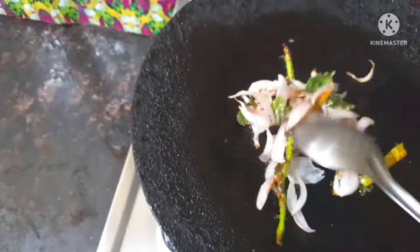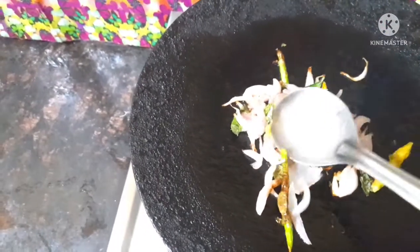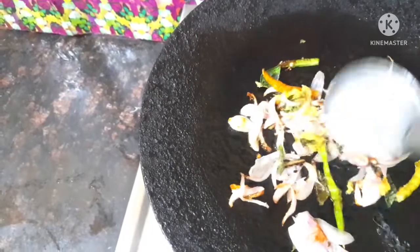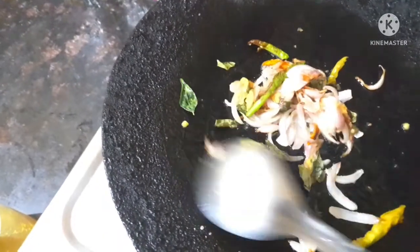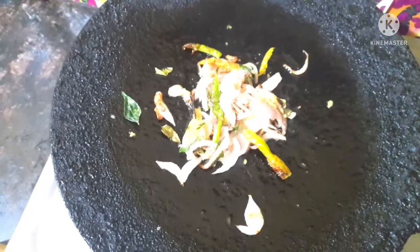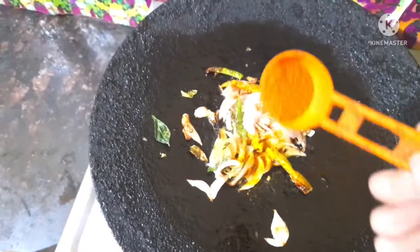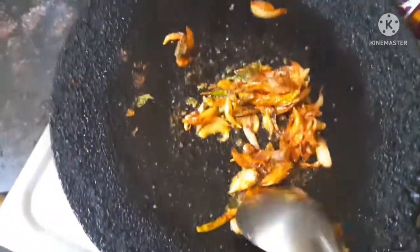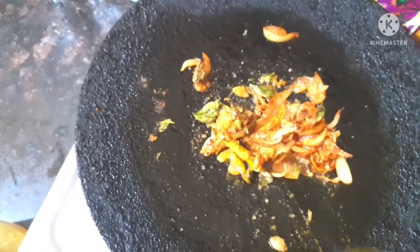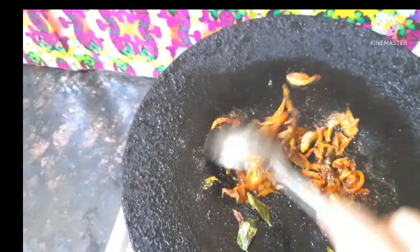I'm going to add some olive oil paste here and fry it. This taste combines an olive oil paste on this. The taste is different from this pan. It's very easy for you to mix. I'm going to add a little salt here.